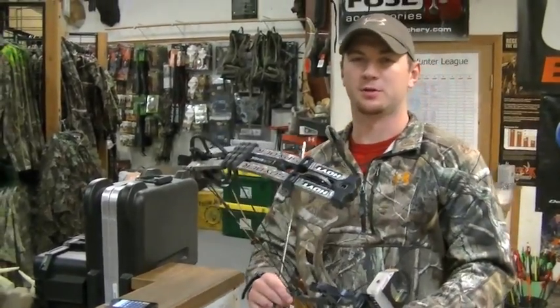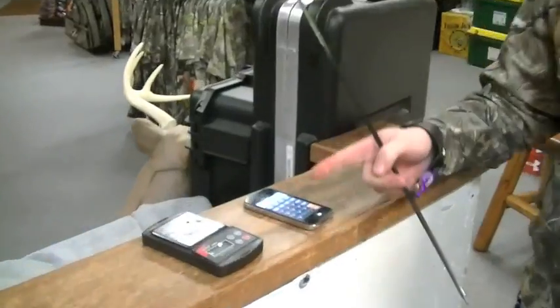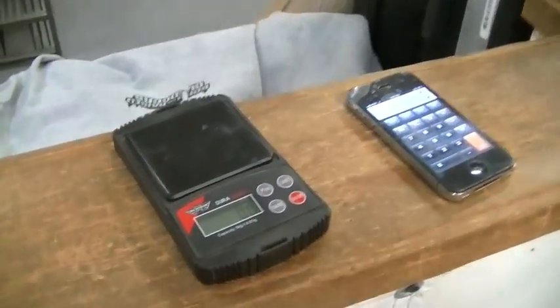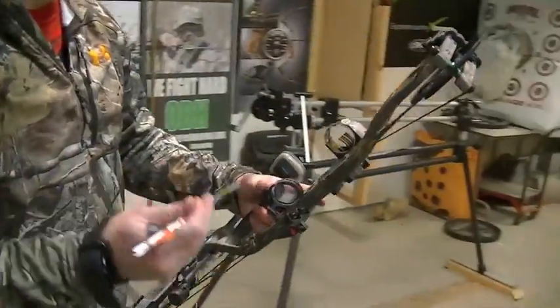To figure out your kinetic energy, there's a couple of tools that you're going to need. One is a grain scale, another is going to be a calculator, and then the third thing you're going to need is a chronograph — and whatever bow you're shooting, obviously, and whatever arrow you have.